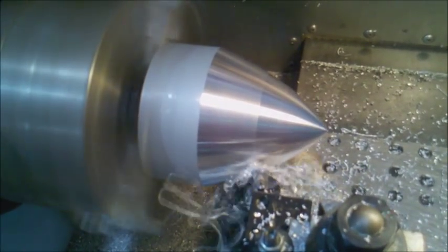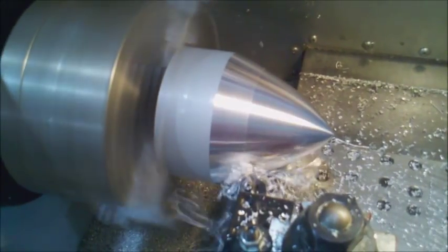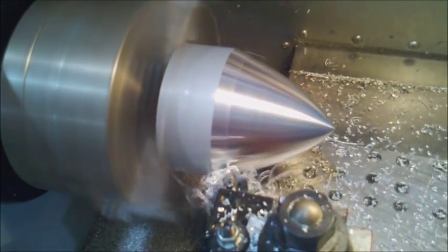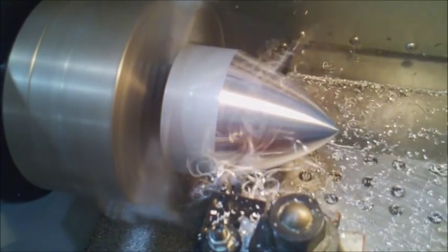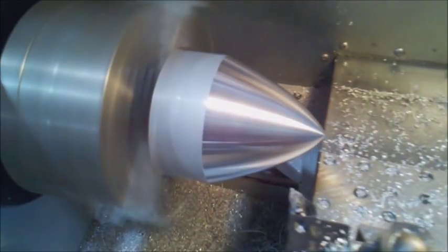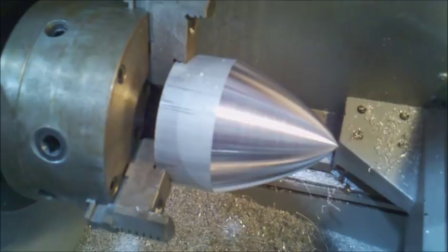This is a Haas TL1 CNC lathe, which typically we would program at the lathe. I actually did this on a CAD program — it was my first experiment doing it, and it worked out well. This is just a final cut, because I was kind of all hands-on for the initial cut to make sure nothing screwed up. Once I was confident in a final pass, I did the recording.